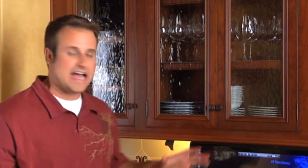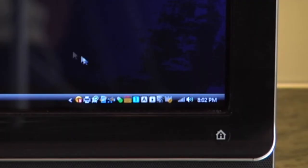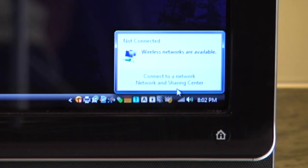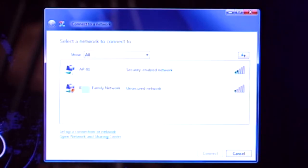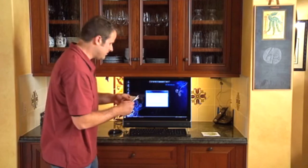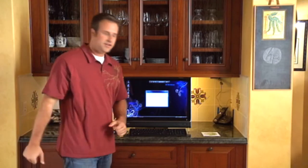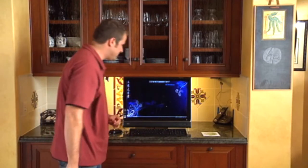I'll install that on the computer and then print up a picture. Before I install the printer driver onto the computer, I need to establish this computer on our wireless network that we just set up. I'm going to click on the two computers with an X over them in the bottom right corner, and up will come Connect to a Network. I'm going to tap AP-01 because that's the network we established, and then tap Connect. It's going to need a security password, which I have written down. I'm going to tap Connect. Successfully connected. I'm going to close by pressing tap on Close, and now I can install the printer driver.